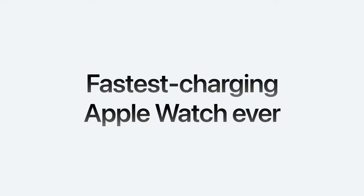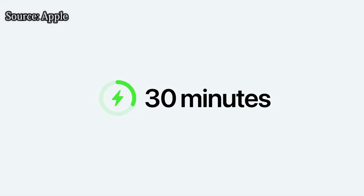It supports the ECG app. It can detect your sleep and sleep apnea, as I already mentioned. And also, it can charge super quickly — up to 80% in 30 minutes.